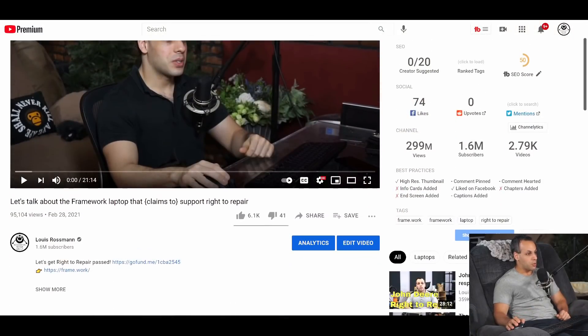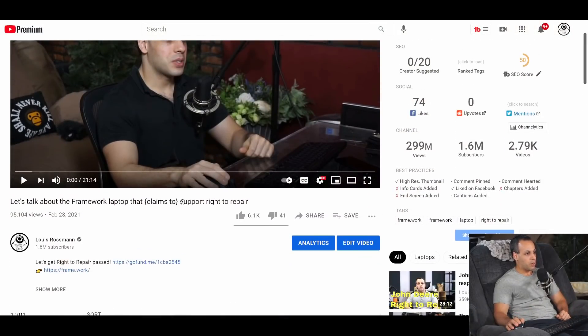So a while back, a lot of you asked me about something called the Framework Laptop, and in that video I talked about it and I edited the title to 'Claims to Support Right-to-Repair, Not Support Right-to-Repair.'